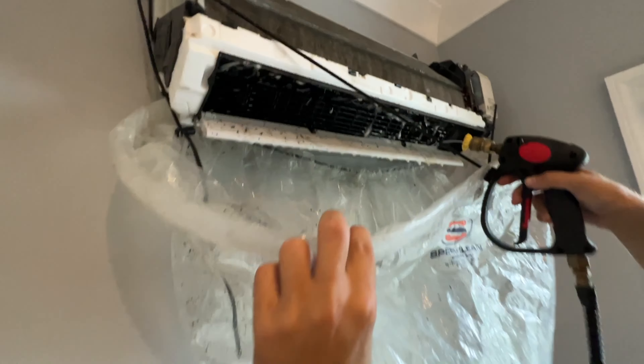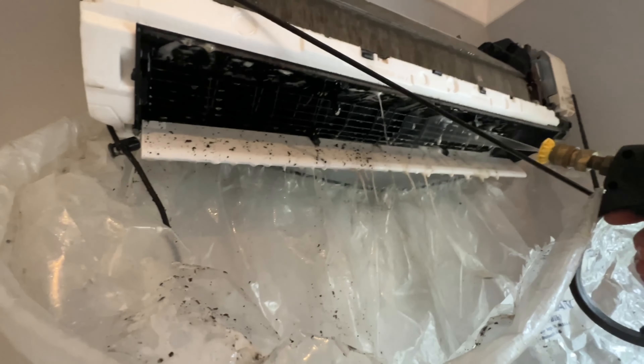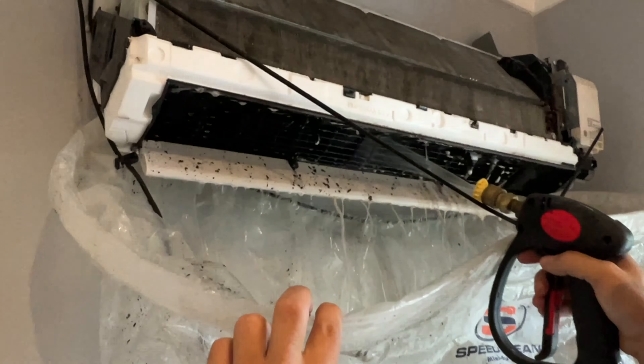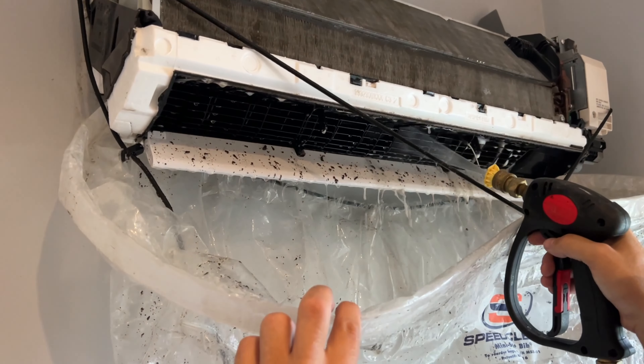This is all the mold and mildew that sits inside of your home air conditioners. When's the last time you had your AC systems cleaned? Gross.